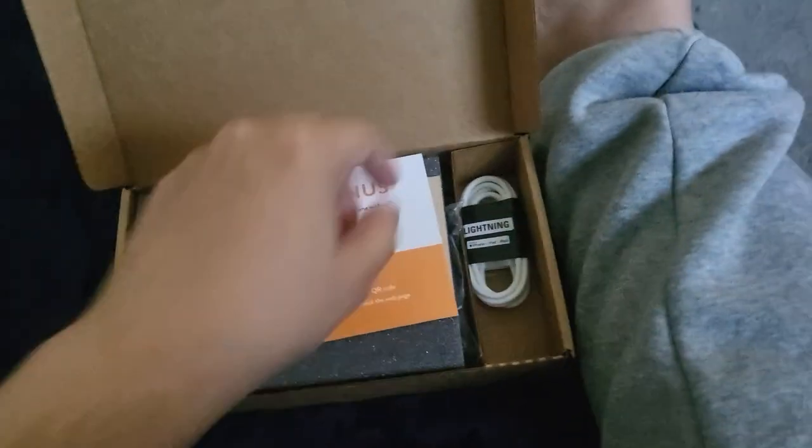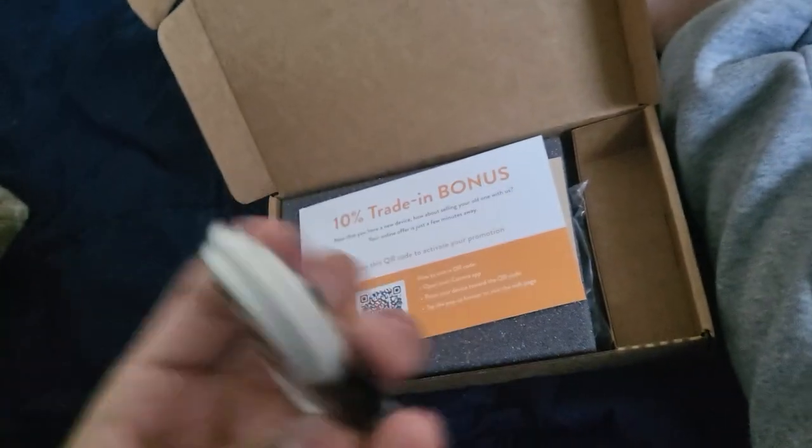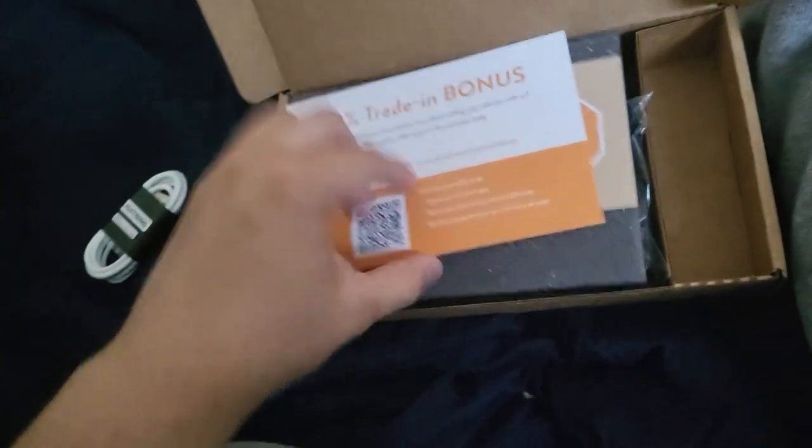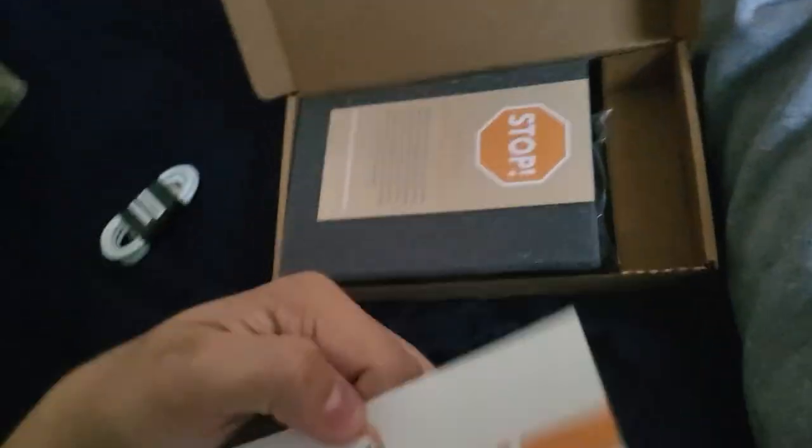Haven't opened it, haven't looked at it — let's see what's in it. It is an iPhone 12, 64 gig, unlocked, purple. I got it in the worst condition, which is fair — we'll see how it looks. They include a little cable, which is more than Apple gives you, pretty good. No cube though. There's a trade-in bonus if you traded in your old phone.